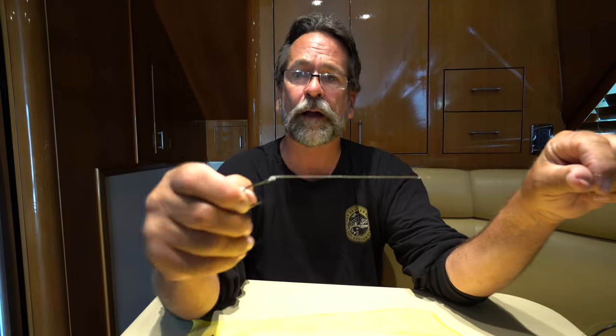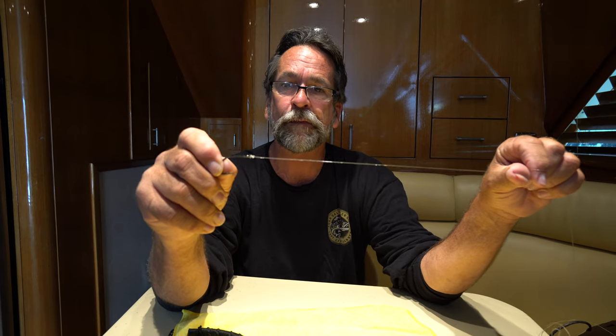I tie that every day, over a hundred times a day. We're constantly tying new hooks on all day long. The minute we catch a fish, we wind it up, snap the hook off, and tie a new hook on — because bluefin, calico bass, barracuda, or whatever fish we're fishing for has teeth and it frays the end of the line.